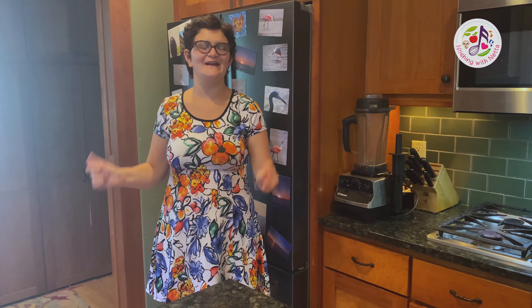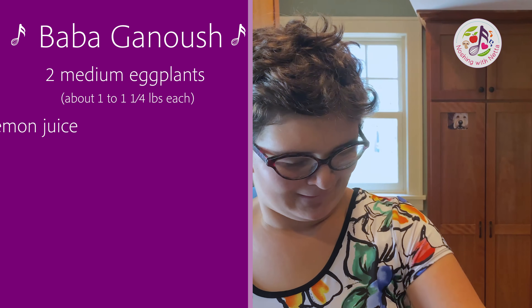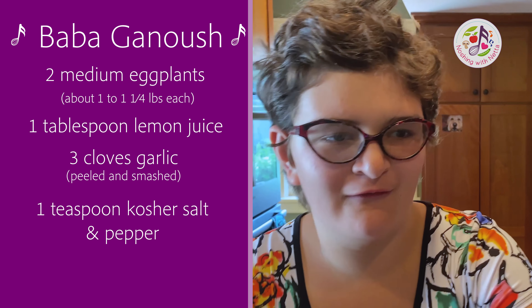It's time to get started on this recipe. Here's what you will need for the baba ganoush recipe: eggplant, lemon, garlic, pepper, salt, and mayonnaise.